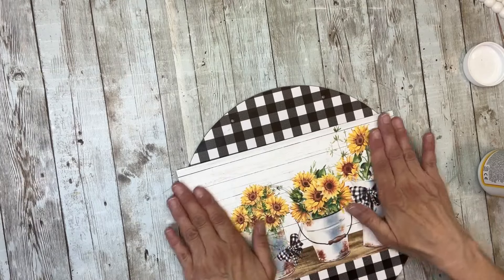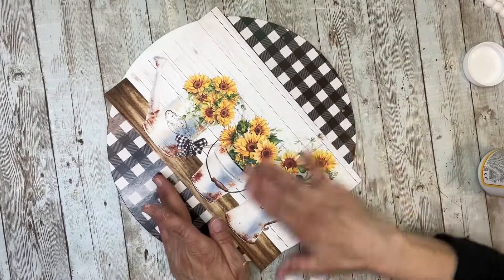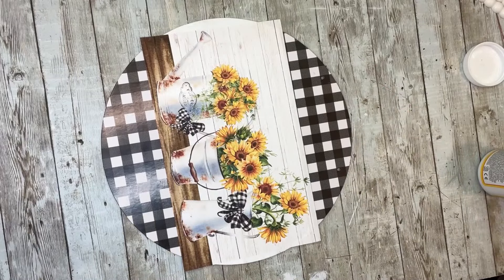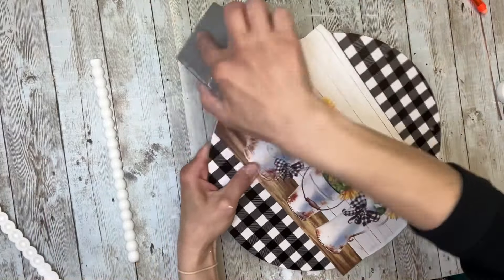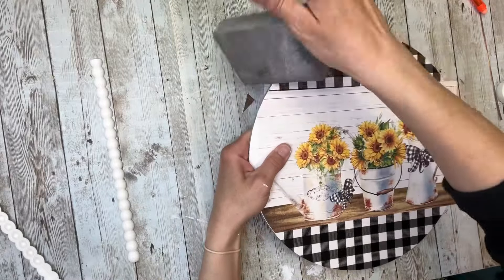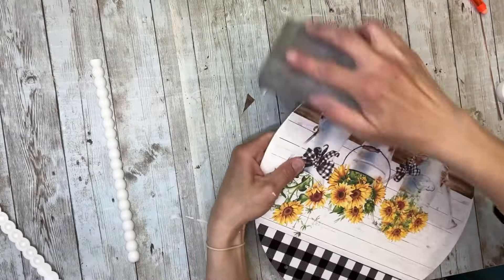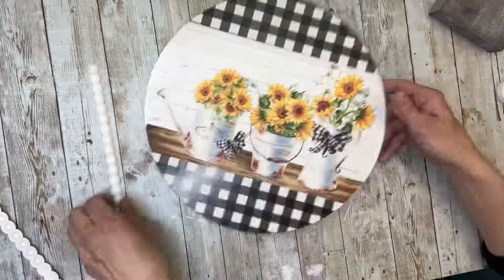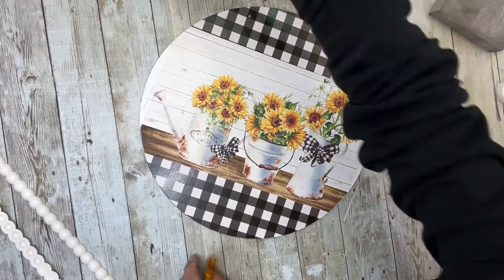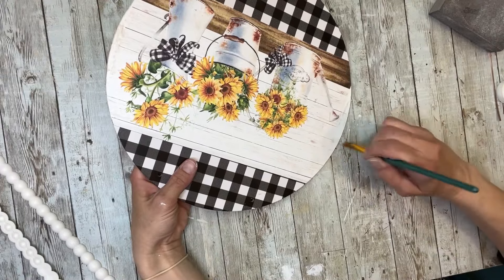Now it doesn't go all the way to the edge, but that's okay because I'm going to make it blend. Once I have that on there and it dries, I'm going to sand off those excess pieces on the edges. Then I'm going to take some antique wax and run it along the edges where the printable didn't fit, just to blend it in with the background of the sign and make it look like the printable went all the way to the edge. I just used a paintbrush — putting a little bit of antique wax on it and brushing the edges so it looks like it's part of the sign.